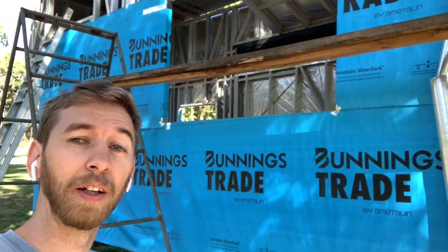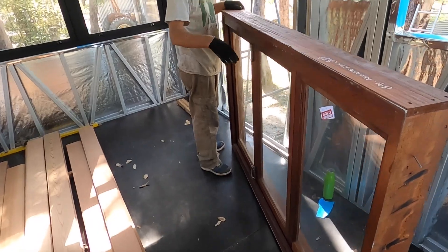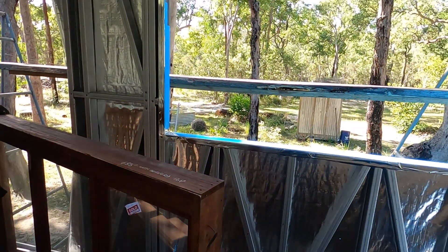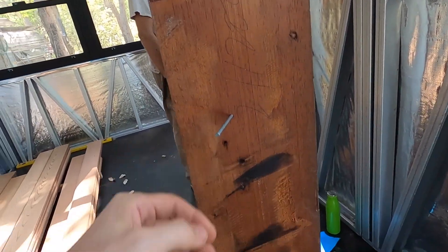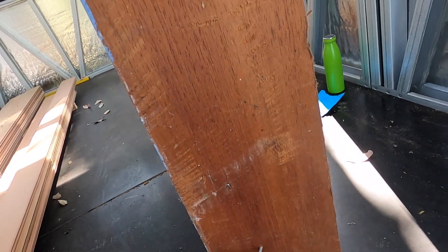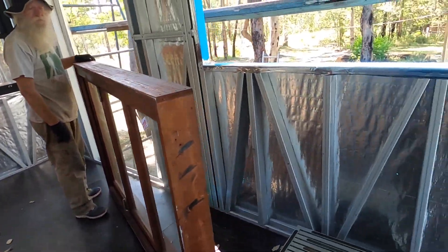We've got the window all primed and ready for putting up. We've got nails tacked into the side to stop it falling out at the right distance. Let's see how we go.